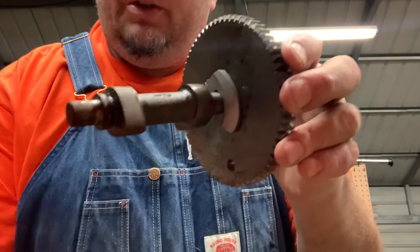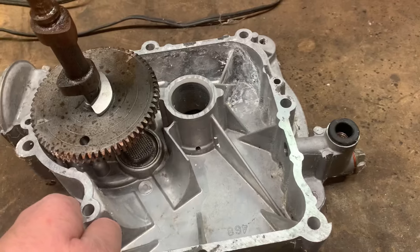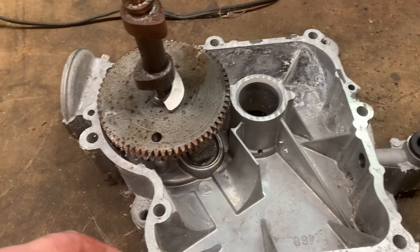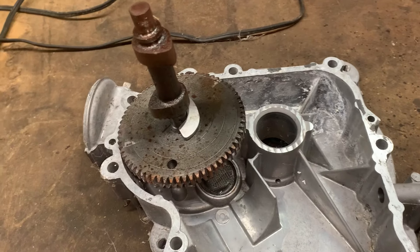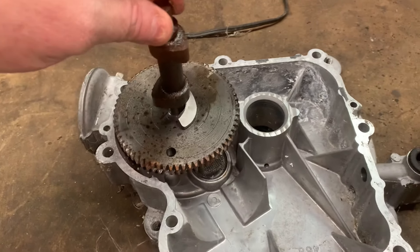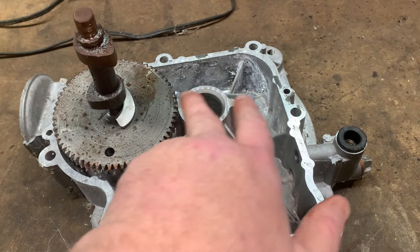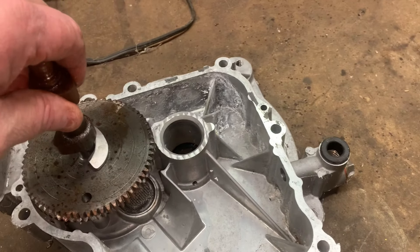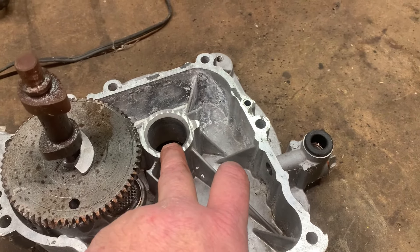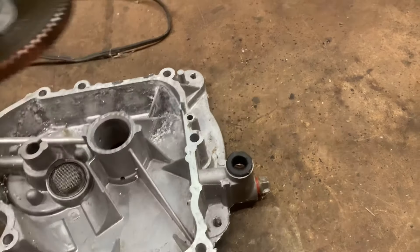Let me show you this a little better up close — don't mind the rust, it's just an old one. I've got an old sump here for demonstration purposes; I would not reuse this camshaft in anything I'd repair. Here's where your crank would come up through with your crank gear, and it meshes with this camshaft. This camshaft spins at half the RPMs that the crank does.